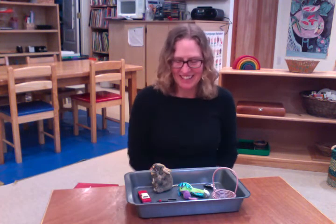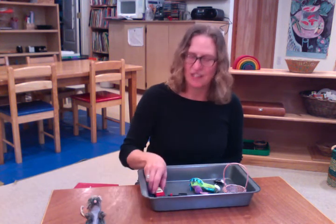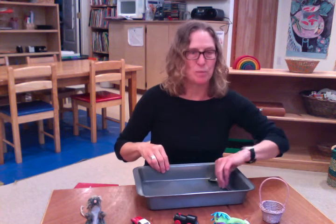What's inside? Today we have a mouse, a car, a train, a dragon, a basket, and a spoon.